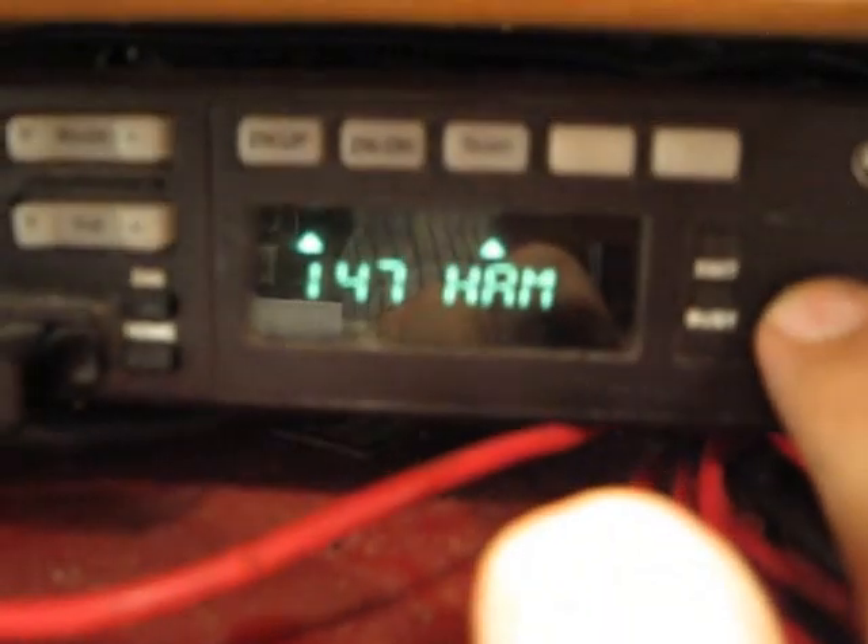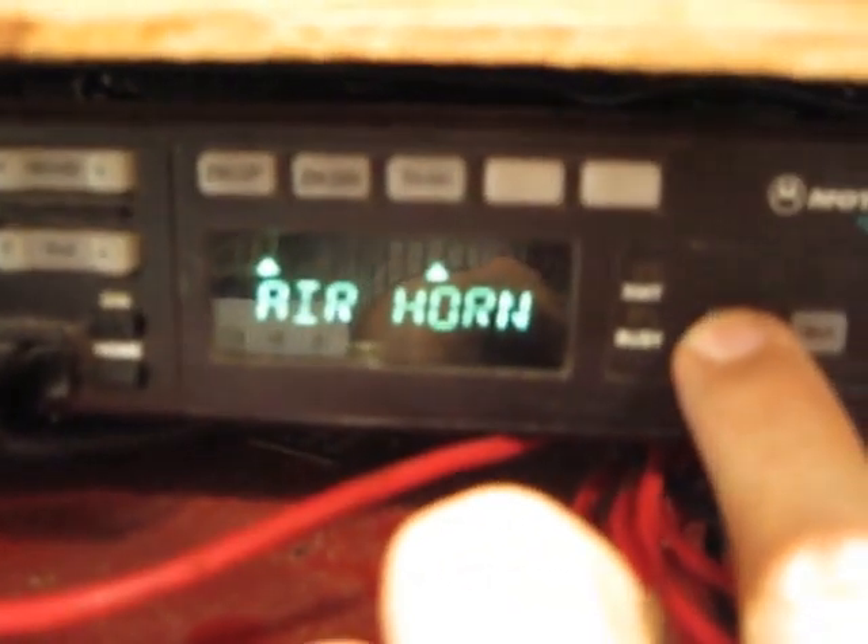Here we're activating the siren via the preset buttons on the control head — demonstrating the siren and horn tones.